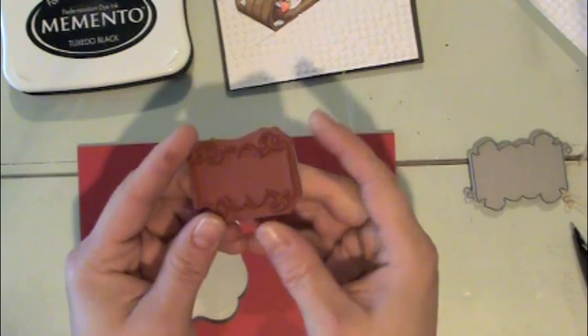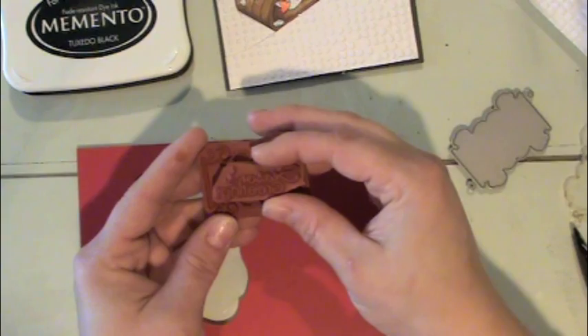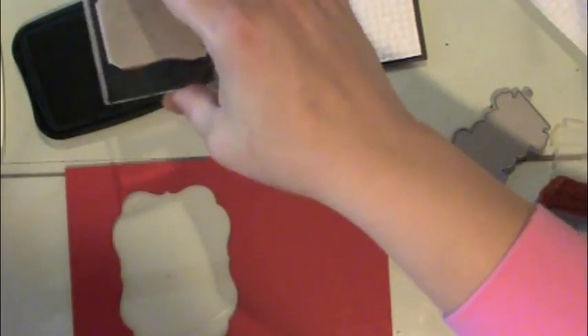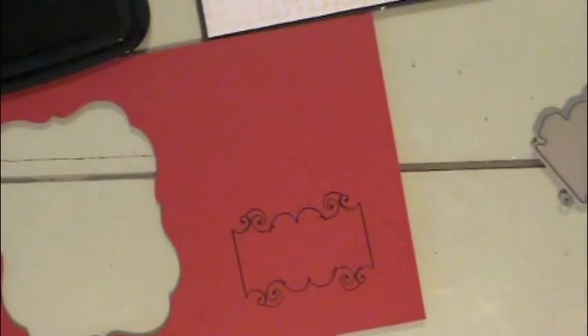The first thing I'm going to do is take this fancy shape stamp and the coordinating die, and there's a greeting as well. These already come — this particular stamp set comes mounted to some cling material — and I'm just going to use some black ink and stamp that right on some red cardstock. It's a real pretty little fancy outline shape.